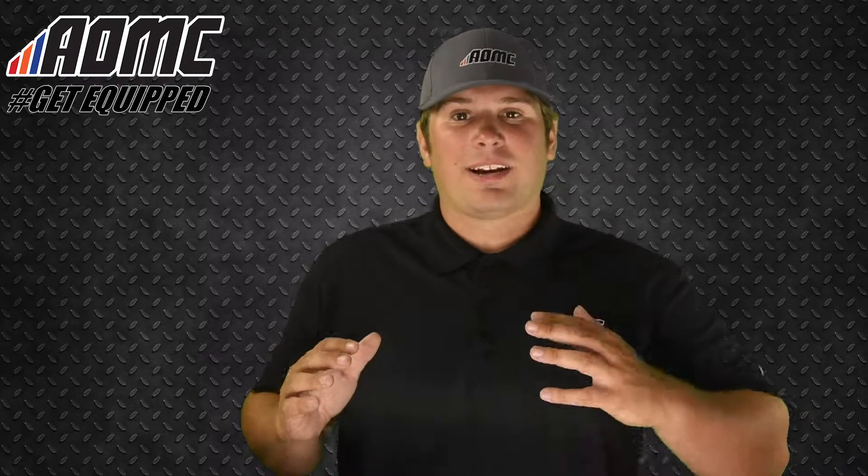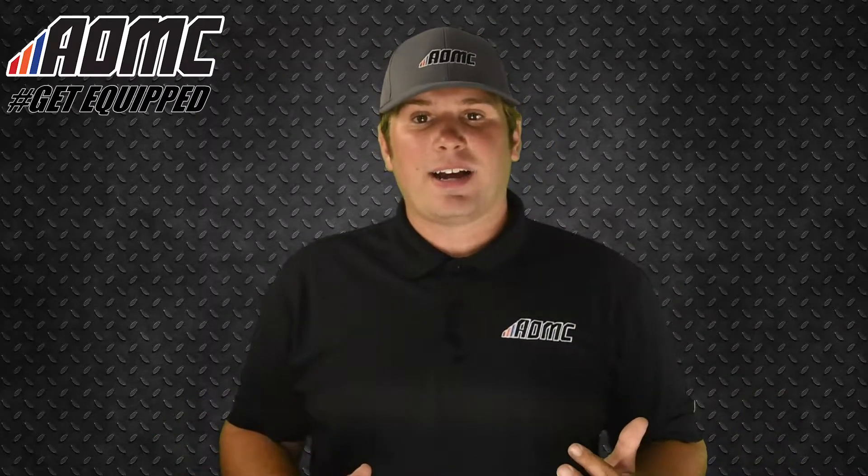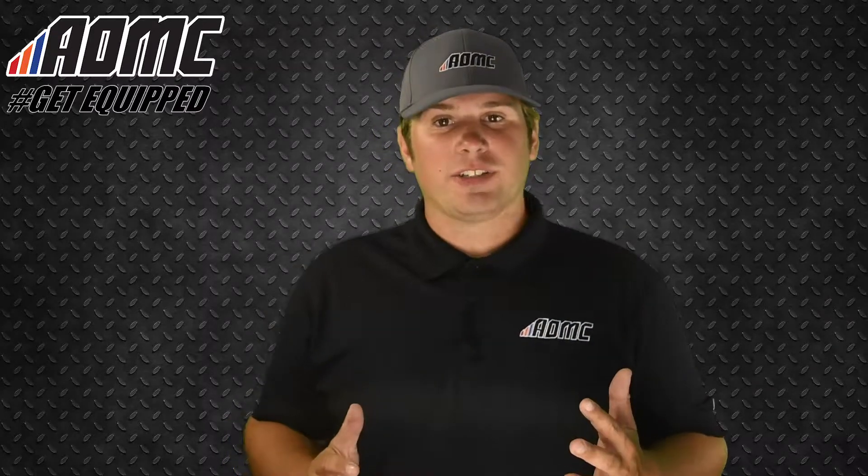Today we're going to be looking at tires — we're going to be looking at a couple from Shinko. We're going to look at the 216 Fat Tire, as well as the 525 Hybrid Cheater Tire.